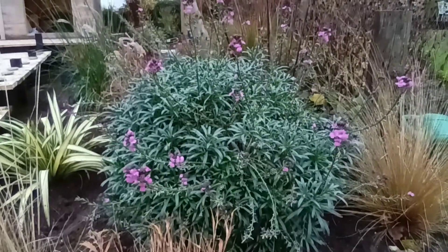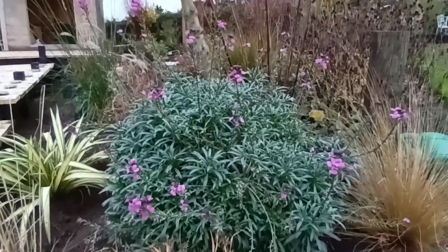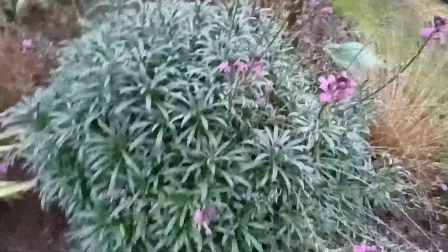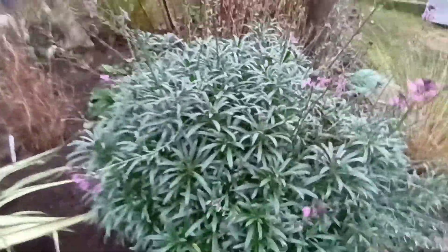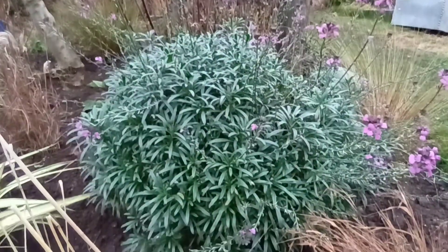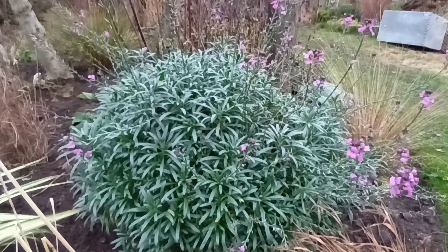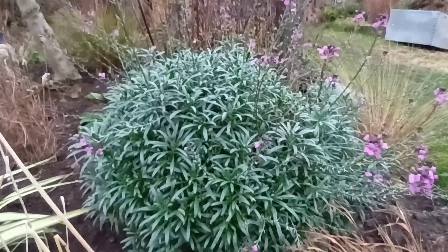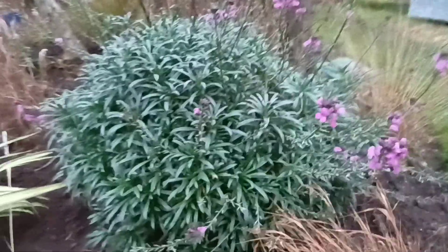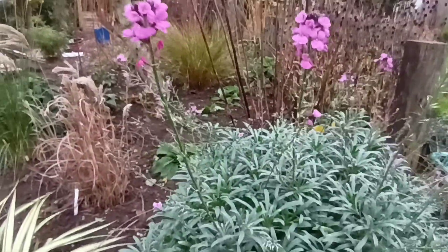This is Erisimum Bowls Mauve and it's just a perennial wallflower and it's just stunning. I talk about this one all the time. I'm one of the garden specialists on BBC Radio Lincolnshire. So when I'm asked about a plant that'll flower all year round, firstly I laugh because I think it's just never going to happen. But then I remember Erisimum Bowls Mauve is one of those plants. One or two comments I get about it is that it's a bit short-lived, and it is to a degree.